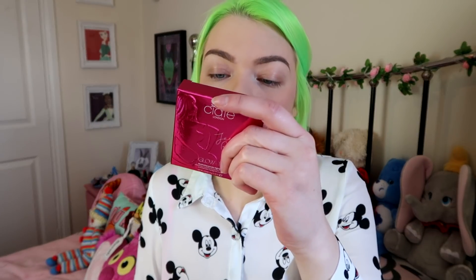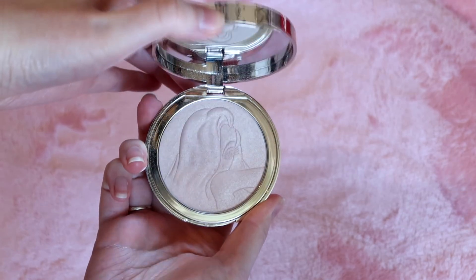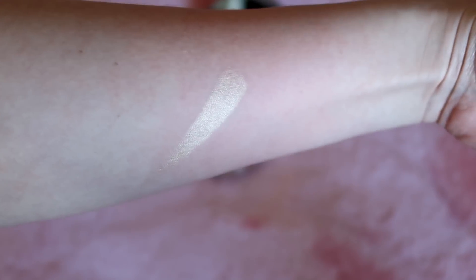The next thing in the goodie bag was the Glow 2 Illuminator powder highlighter — the Jessica Rabbit one. The name of this is Roger Darling and you can see the outline of Jessica on the packaging. I love this whole range. Jessica Rabbit is by far one of my all-time favorite characters — we actually watched the film two nights ago! Look at this highlighter packaging; she is a babe. It's just so beautiful.